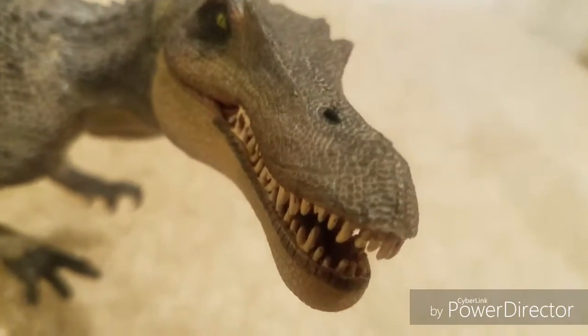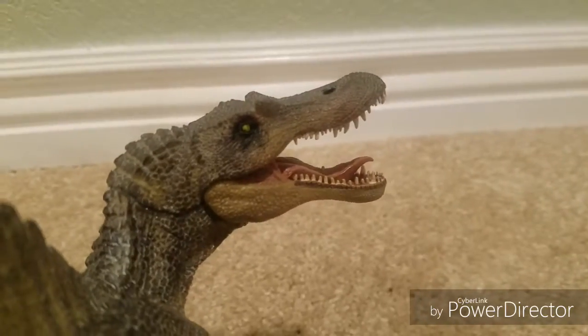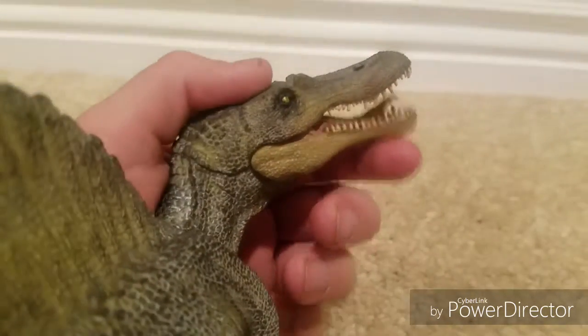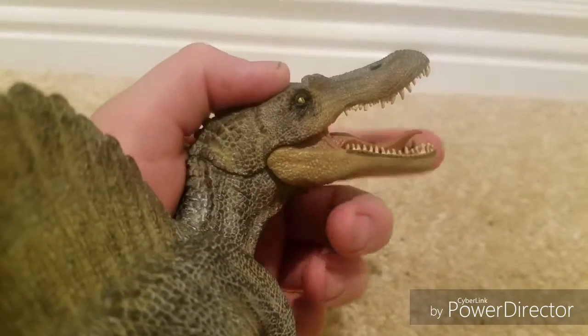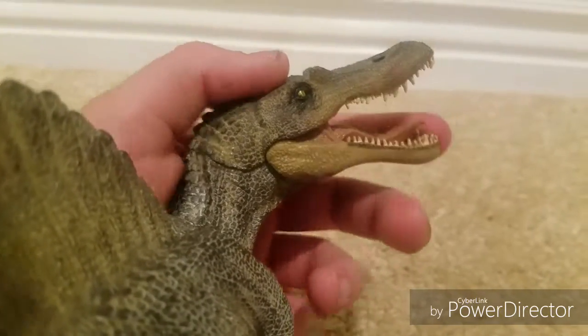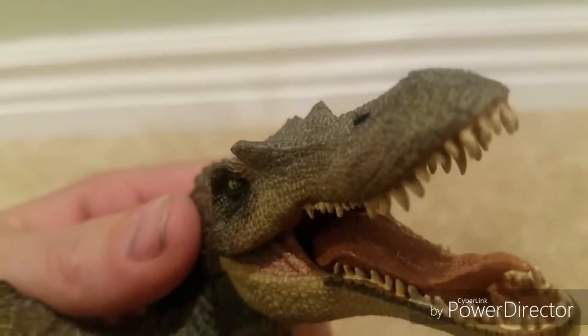Right here you can see on the snout there's the nose. Now here you can see the articulation — just like old Papo dinosaurs — is in the jaw. Pretty good size. Look at that tongue, nicely sculpted as well.